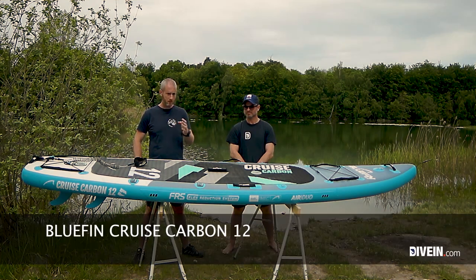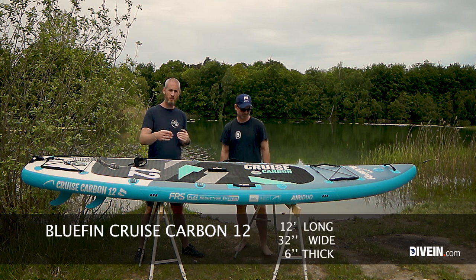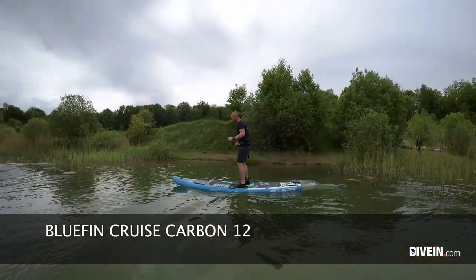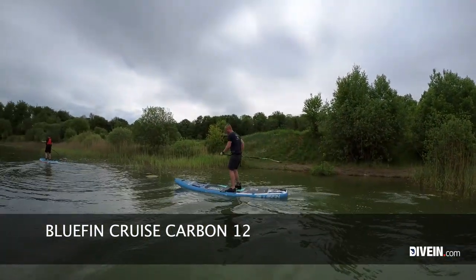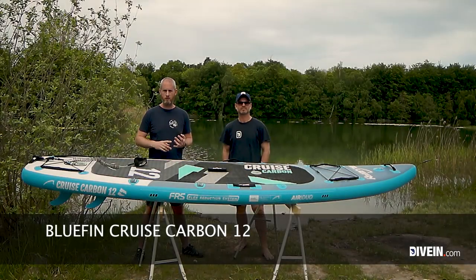I'm just going to go through the specs and features of this board. It's 12 feet long, 32 inches wide, 6 inches thick. It also comes as a 10.8, which is a bit shorter — it's meant for people below 6 feet, while the 12 is for those above 6 feet.